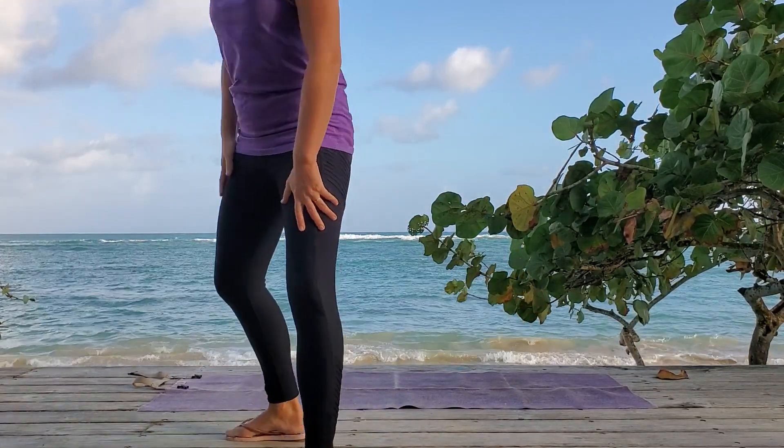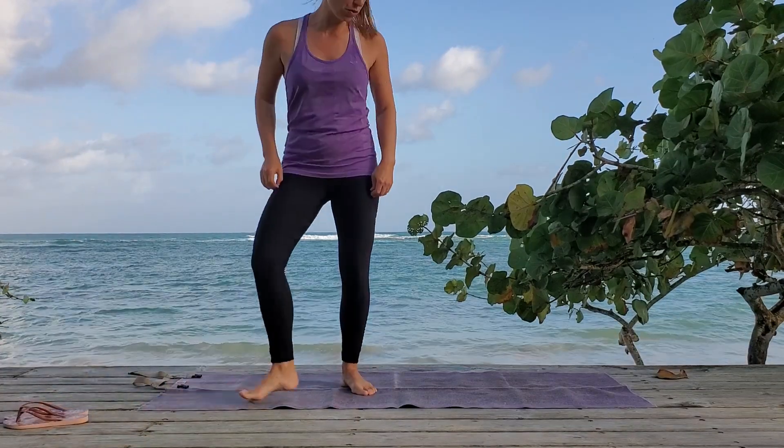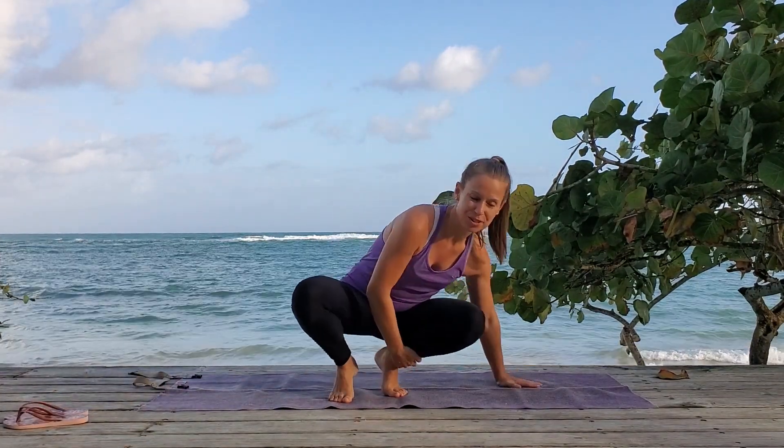Hi friends, welcome to Yoga with Bex. Today's practice is just good pranayama. There is no twisting or forward flexion, just pranayama.